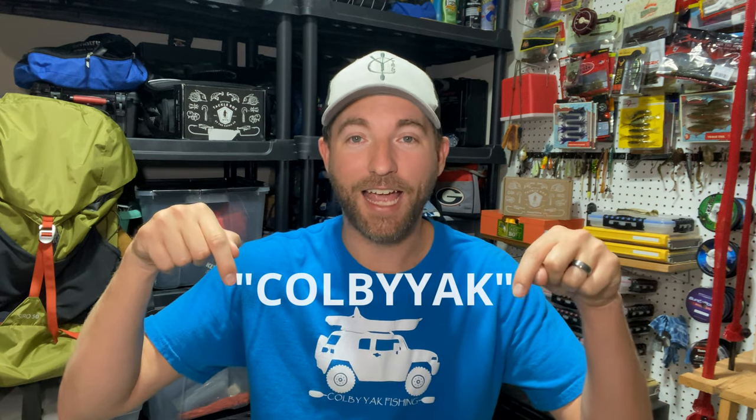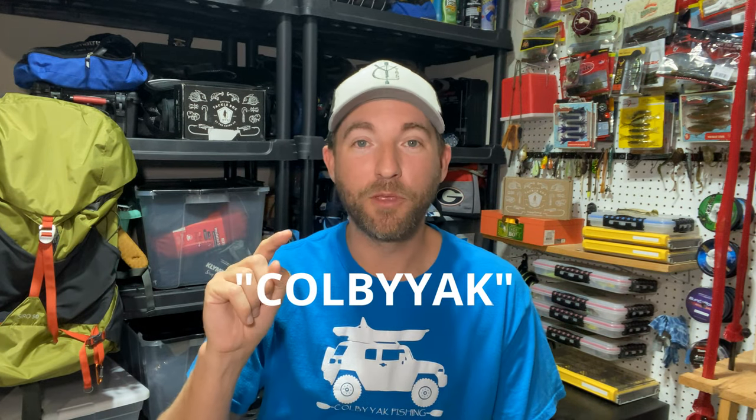Before we get to number five and number six, I want to give a huge shout out and thank you to Mystery Tackle Box for sponsoring this video. All the lures you see here have either come from shopcarls.com or through Mystery Tackle Box — there's no way I'd have come across any of these without them. If you want to get your first Mystery Tackle Box for only $10, go to the link in the description and use promo code COLBYYACK. Some of these amazing baits will come in your box for you to try out.